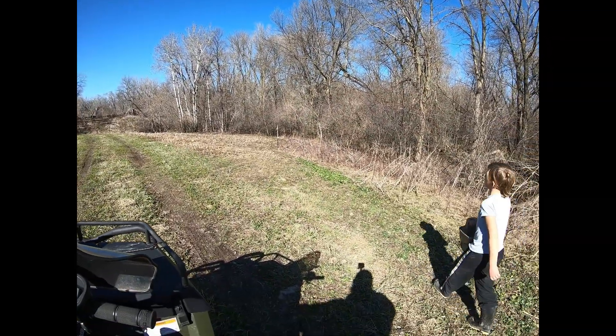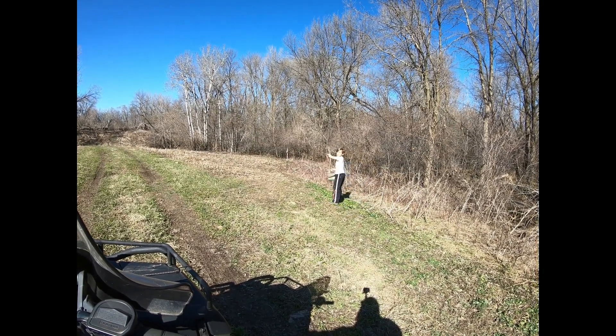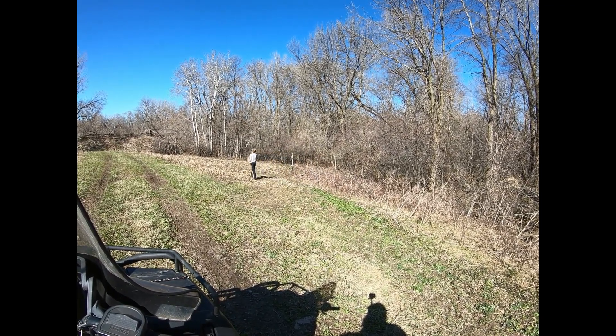Take her right back, do that field again. Let's use her up. Nice job. There we go — we just spread a bunch of clover and chicory for the year.